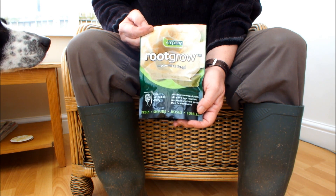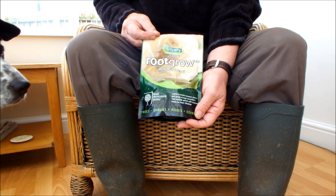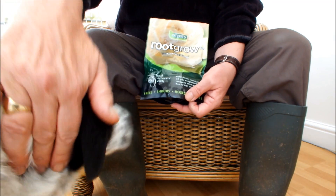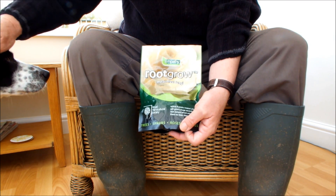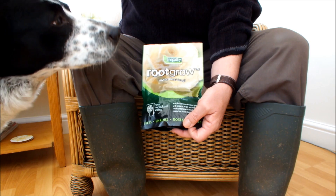I'm not too sure whether this stuff works or not. Supposedly it forms a symbiotic relationship with roots of plants, makes the roots of plants more efficient, and enables them to take up the nutrients better. And in return, the plant gives off some sugars to the fungi.